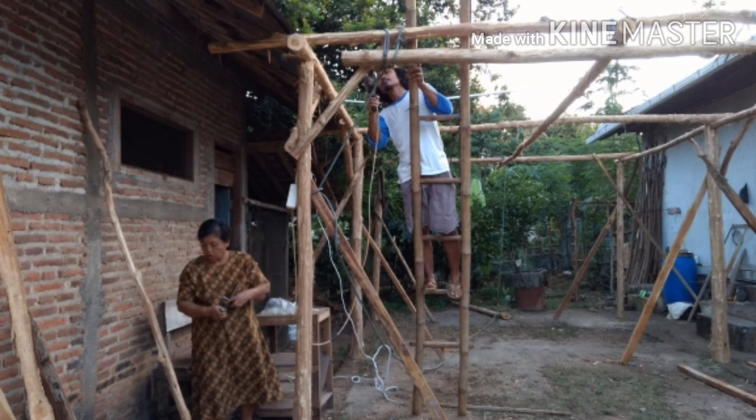Nah nanti media tanam anggur pakai planter bag dan pakai drum plastik bekas, yang tentunya nanti akan saya tampilkan di video selanjutnya setelah bangunan ini jadi. Ini akan saya beri nama rumah pengangguran. Terima kasih.